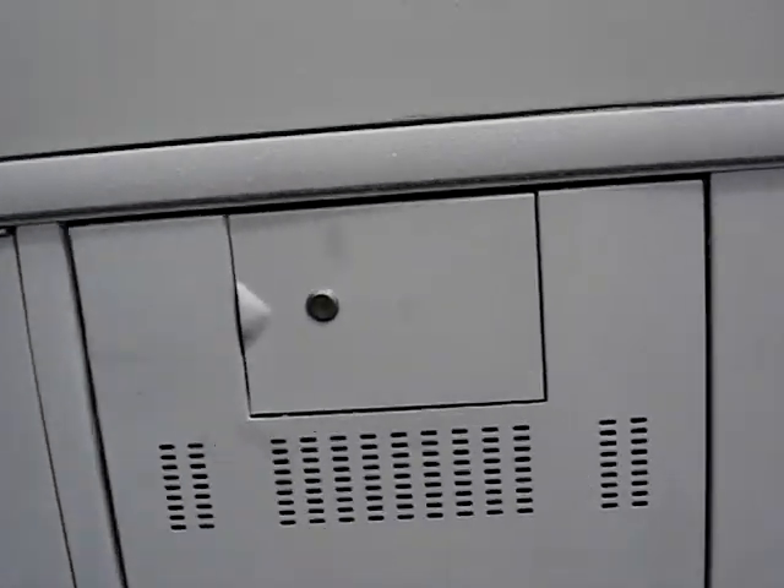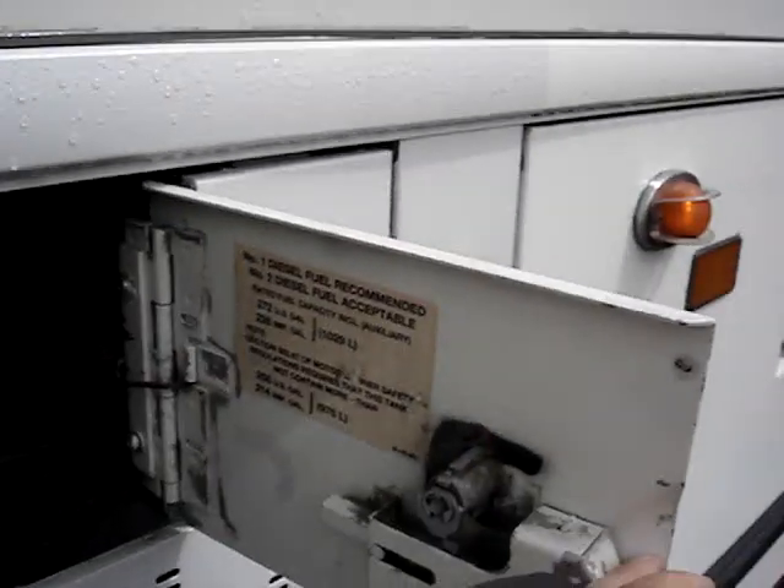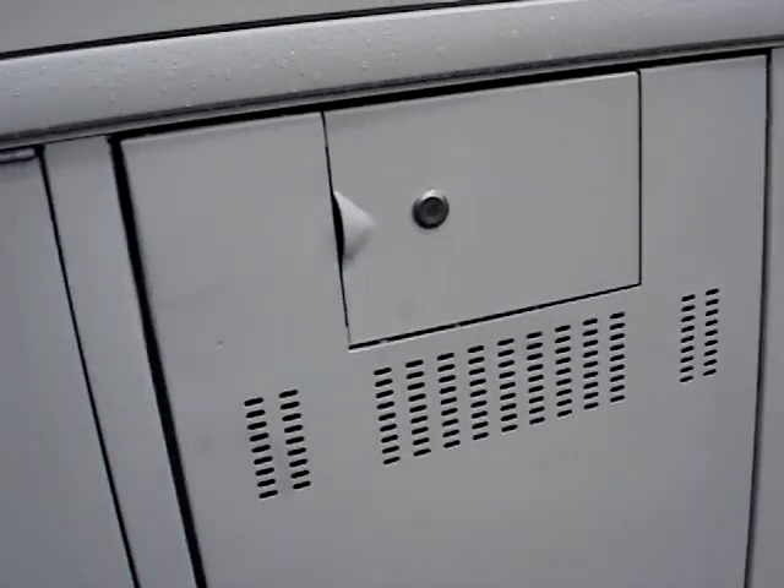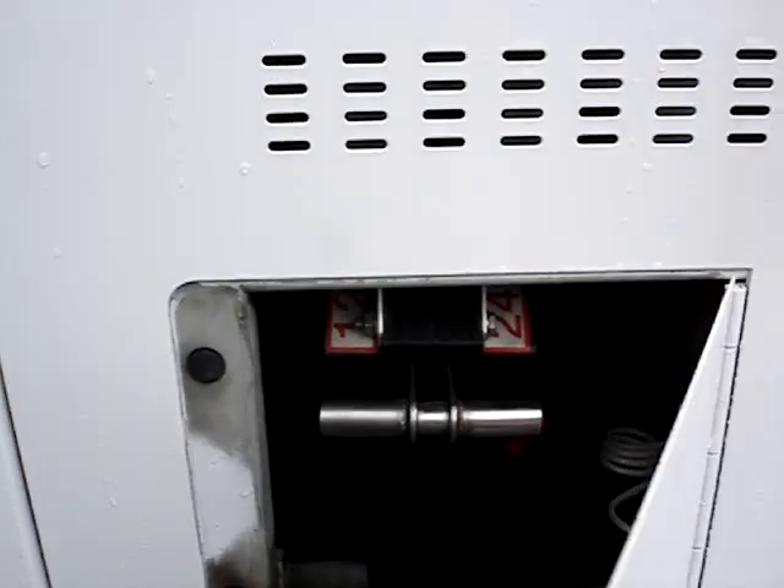Here is where you fuel the bus. The bus comes with a 272-gallon fuel capacity. This is the battery box, and this is the master switch to turn the bus on and off.